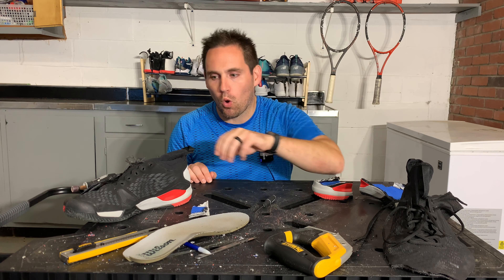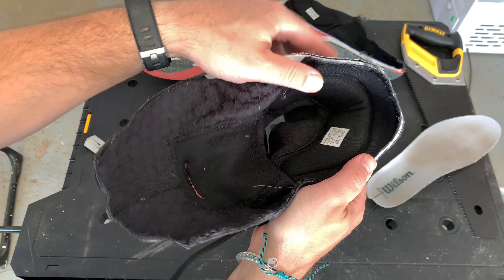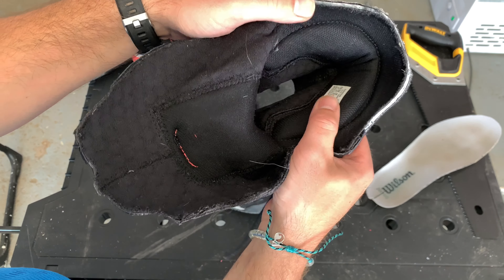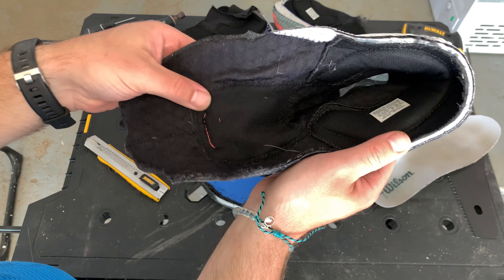The first thing I wanted to know when tearing these down is why are they so hard to get on. Well, I found the reason. Number one: when you cut the shoes in half you notice a really thick heel pad that locks the heel in. You can see it really well — you can see the horseshoe here when I cut the upper out. This is going to make it a little harder to get on just because there's so much padding under there to get your foot under.